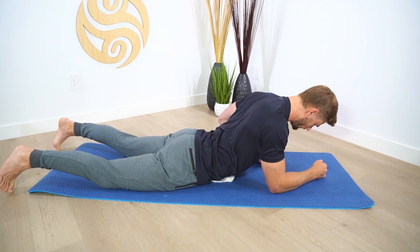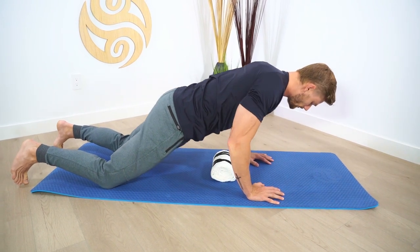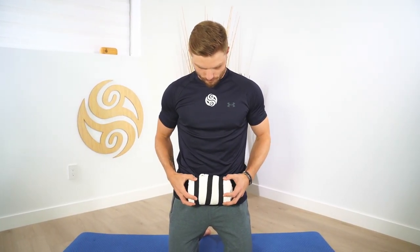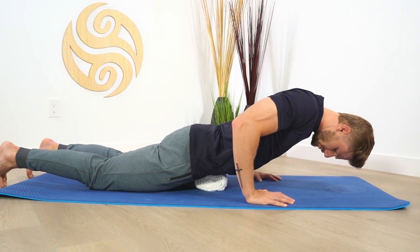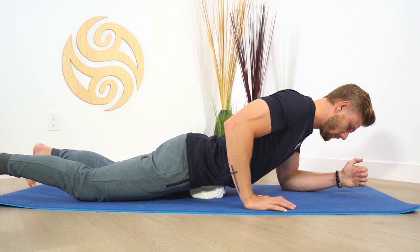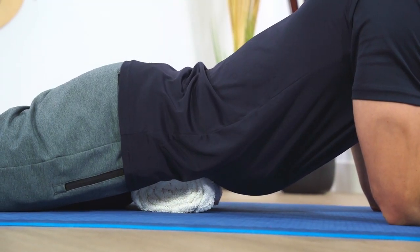Once you're ready, come back to neutral, bring your hands on your shoulders, exhale up and off. For the next position, all we're doing is bringing the towel a few inches lower. Feel your pubic bone — have the towel just above that bone. Now we're going to be targeting a different area of the psoas. Approach this the same way: nice and slow, bring your lower belly directly over top of the towel. Start up on the elbows and connect to the breath.